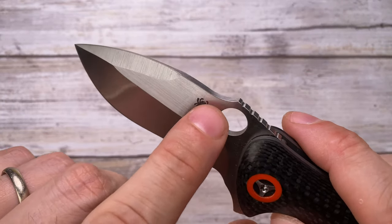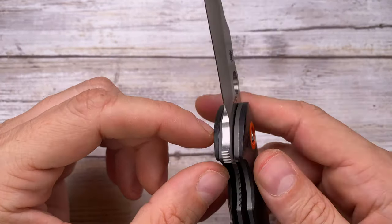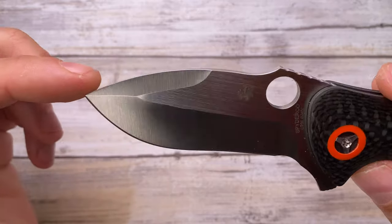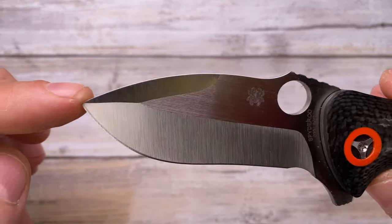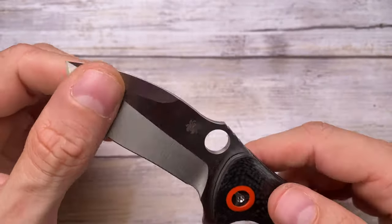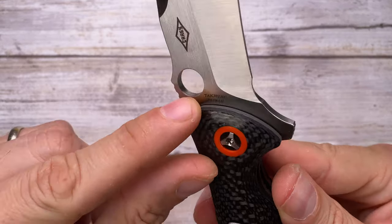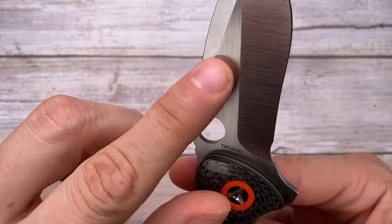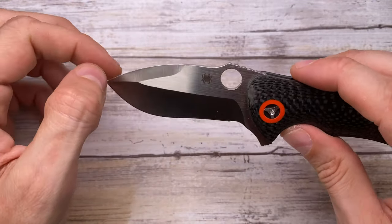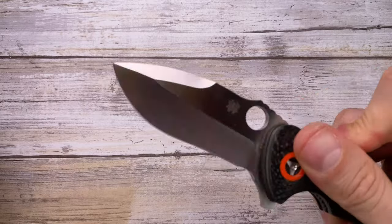There's a slight lack of chamfering on the spine area. The steel is S30V — not high-end but still a good choice. Edge symmetry is pretty spot on, widening just slightly at the tip but still acceptable. There's billboarding on both sides: the Spyderco logo, factory location in Taichung, Taiwan, and the Peter Carey logo — all nicely etched on the blade. Quite a bit of billboarding but not too crazy; I've seen worse.